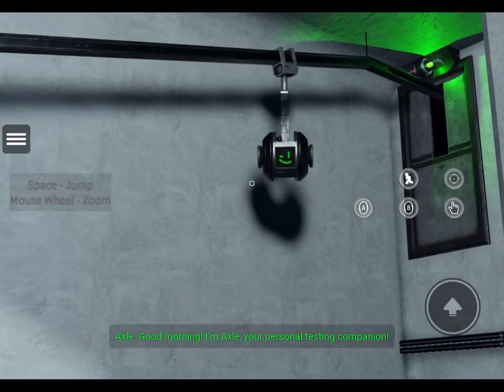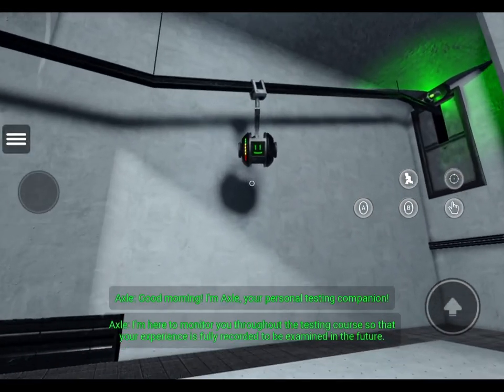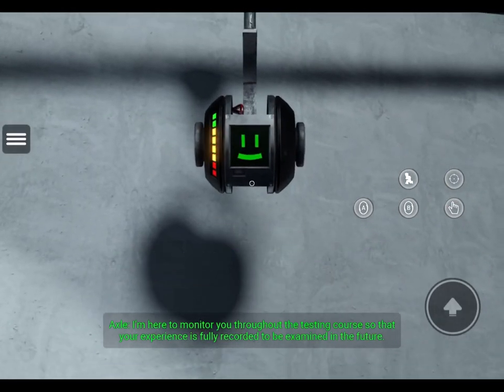Good morning! I'm Axel, your personal testing companion. I'm here to monitor you through the testing course, so that your experience is fully recorded to be examined in the future.